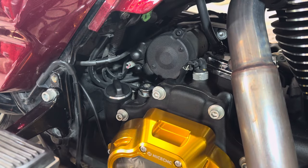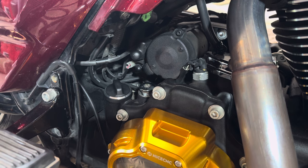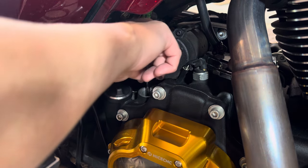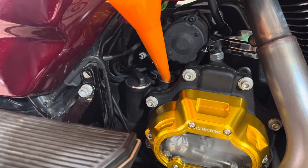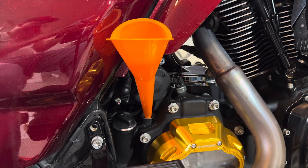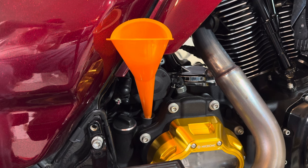We got it back on the jiffy stand. We removed our fluid — it calls for 28 ounces. You don't want to overfill this, so pour it slow that way we don't have a mess coming out. I'll probably do about 25 ounces first and then check it from there.